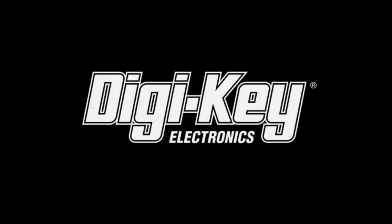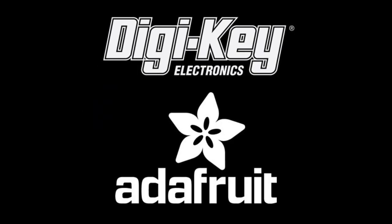We've added a new segment that I'm excited about. It's been a hit every single week. Special thanks to Digi-Key for making this happen. This is a Digi-Key and Adafruit partnership.